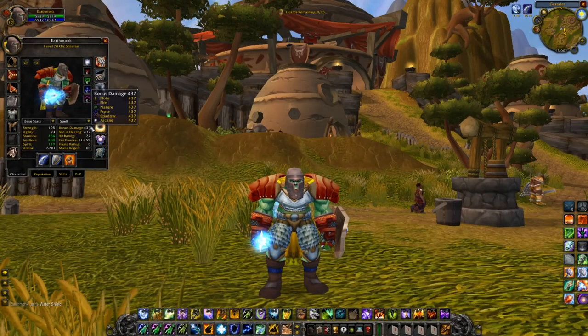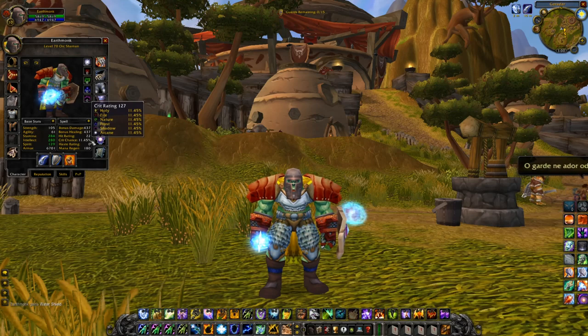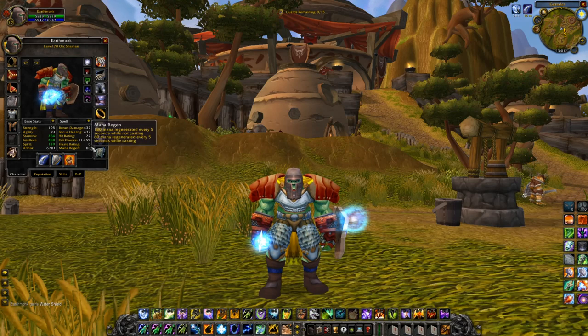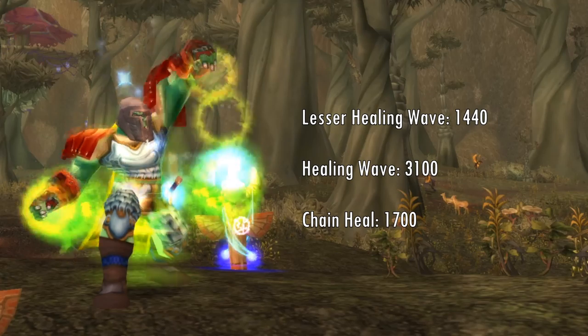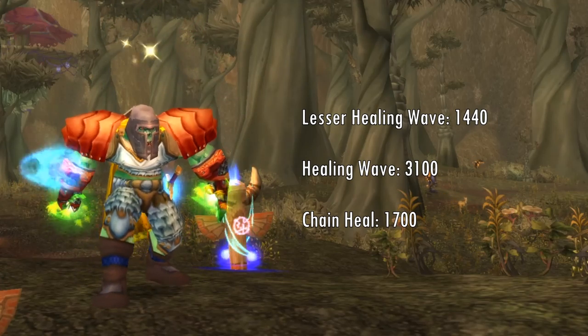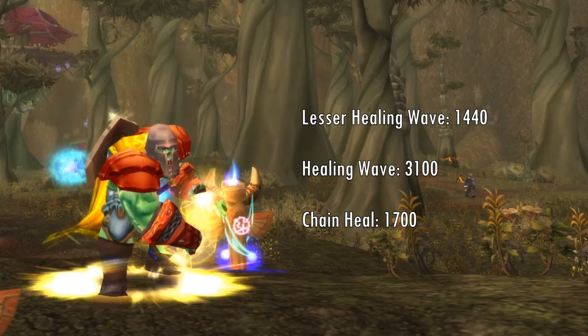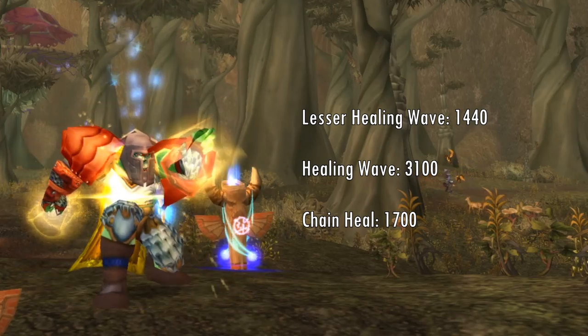So as of right now, this Restoration Shaman has worked its way to max level with some Elemental gear, but now that we want to heal in dungeons, this gear kind of falls short as it lacks a good amount of bonus healing and MP5. Like the Healing Priest and the Restoration Druid, we're going to see what healing this Shaman can do right now. Currently, Lesser Healing Wave does an average of 1,440 healing, Healing Wave does an average of 3,100 healing, and Chain Heal does an average of 1,700 healing. So yeah, lots of room for improvement.